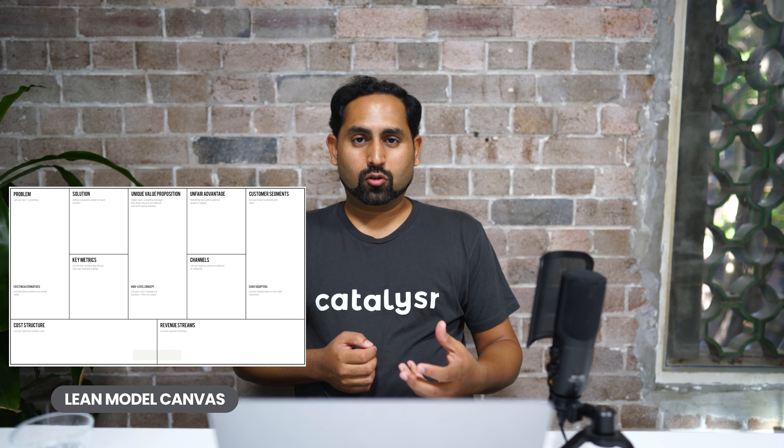Lean startup is a methodology that applies across your business, but today we're going to look at a very specific focus: the lean model canvas. What is the lean model canvas? It is a one-page business plan that helps you think about your business in a really simple way — it is the 30,000 feet definition of what your business does.